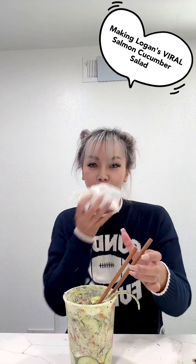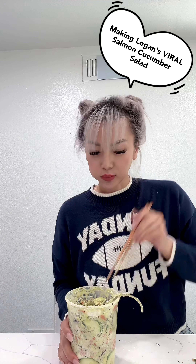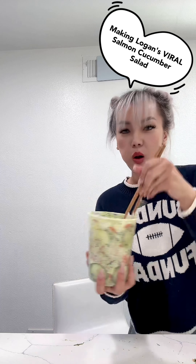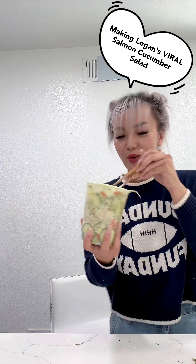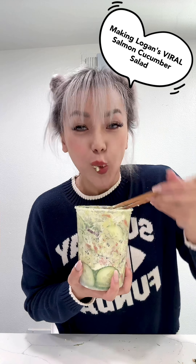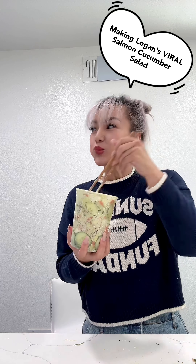Damn, come try it! Are you done? Yeah, but I want you to try it. It's okay! She's shy. Mm-hmm! It's good!